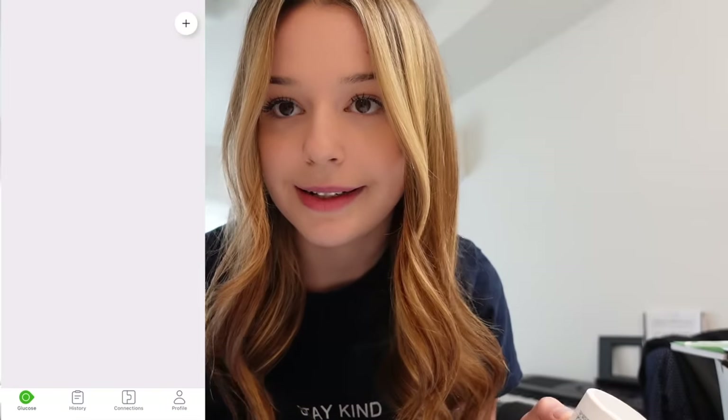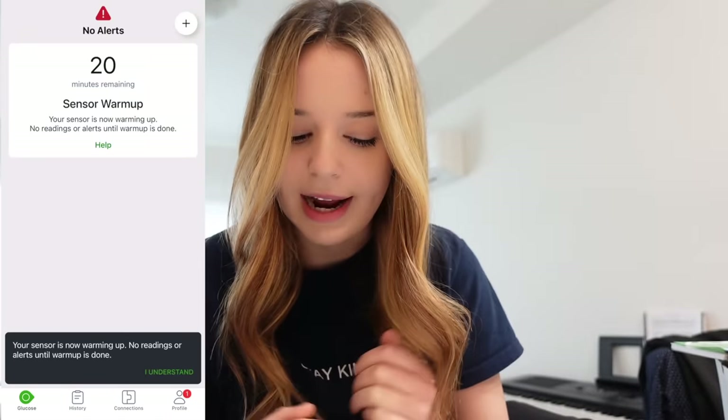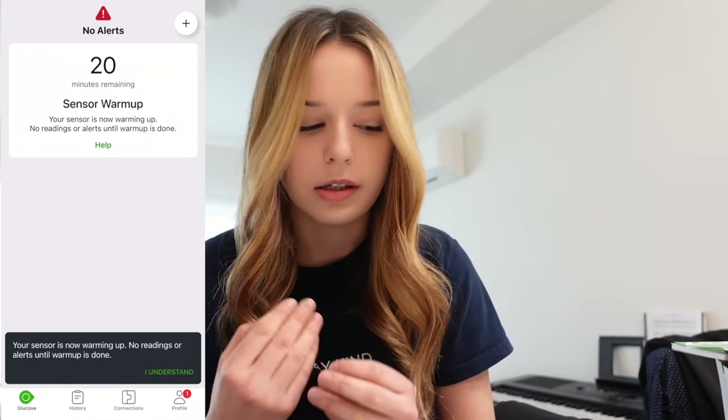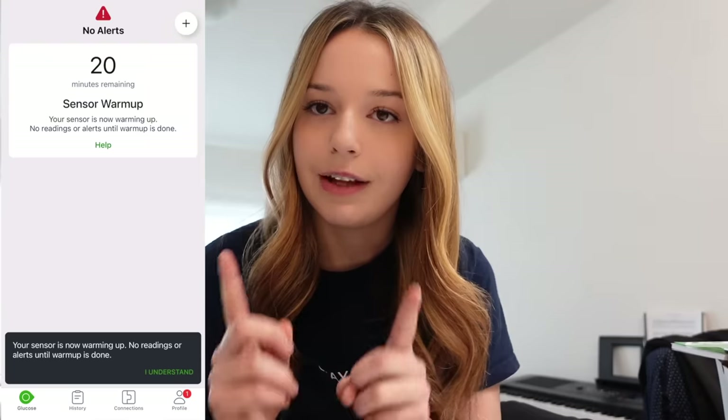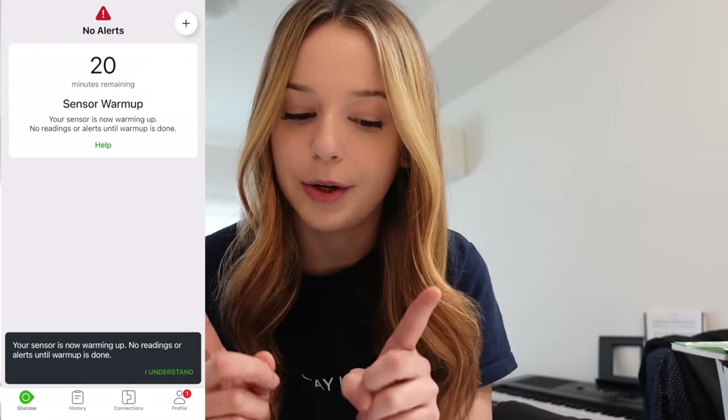Submit. Pair. Pairing is complete — 20 minutes remaining. I thought it was 30 minutes. Does that mean it actually starts counting from when it's inserted? If anyone knows the answer to that, let me know — that's kind of cool.